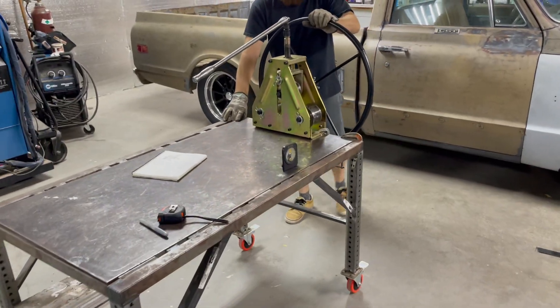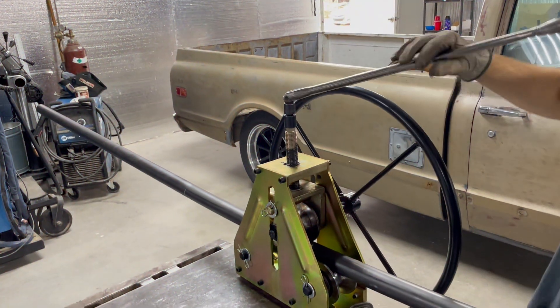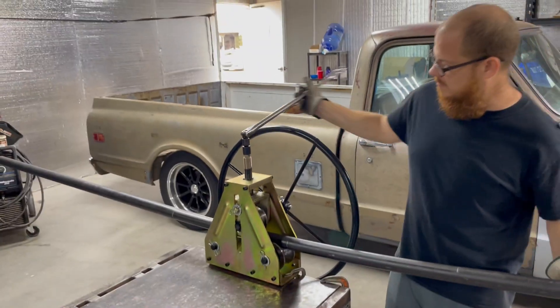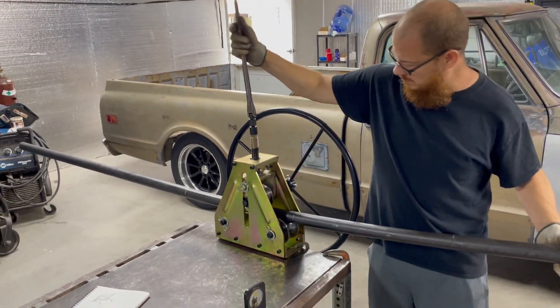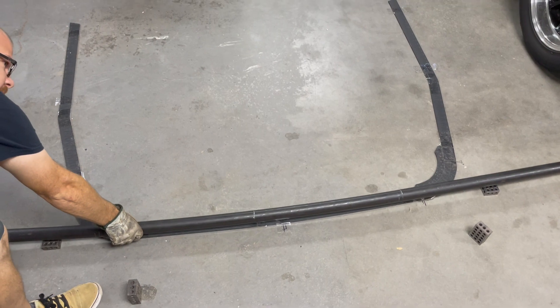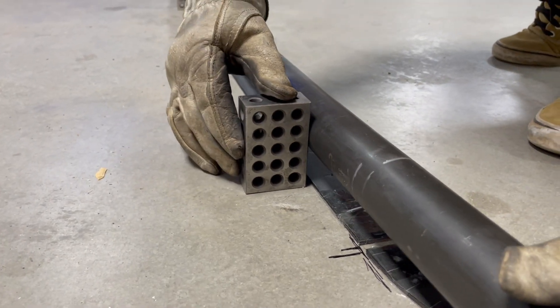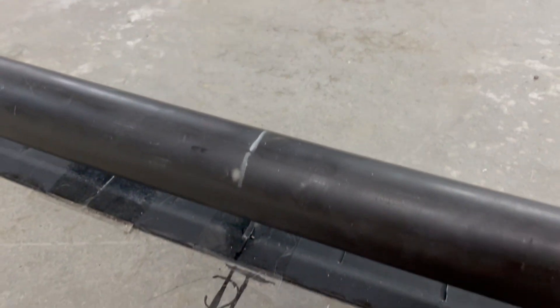We're going to start with the roll former — we just got this tool specifically for this project and we're super excited. We wanted this tube to match the roof line of the truck, so Kevin and I learned how to use it. We adjusted our template to match the roof's curve, and you can see here we're comparing the template to the curve we actually made — and it's looking really nice.